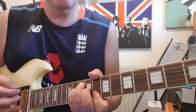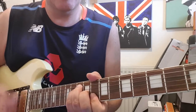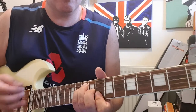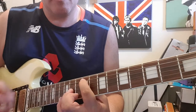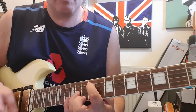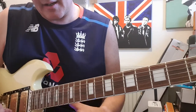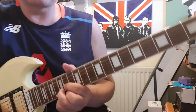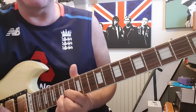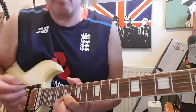And we've got a C, to a D. Then D on the 14th fret — just shape a D. Then go up to E-flat in the D shape.